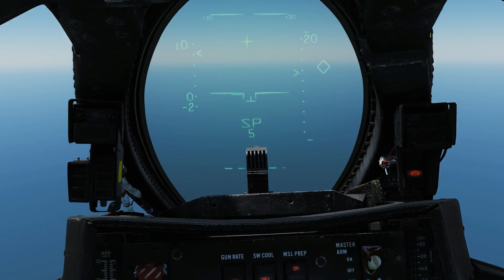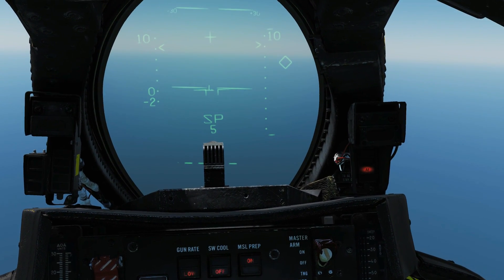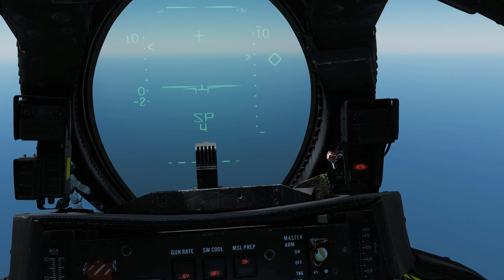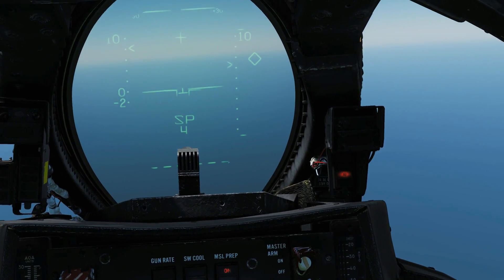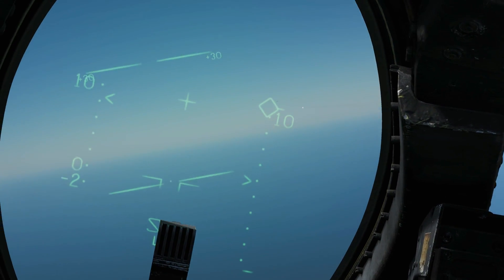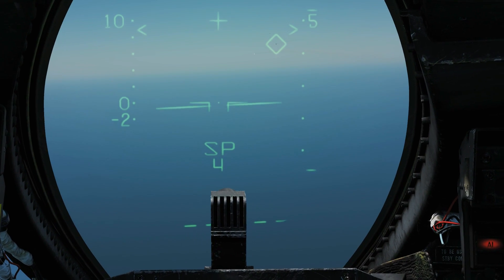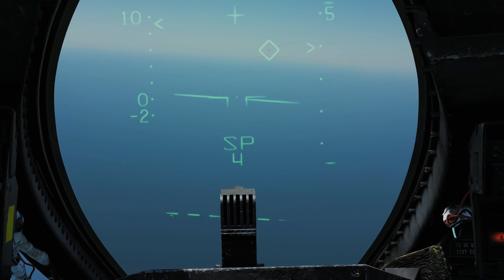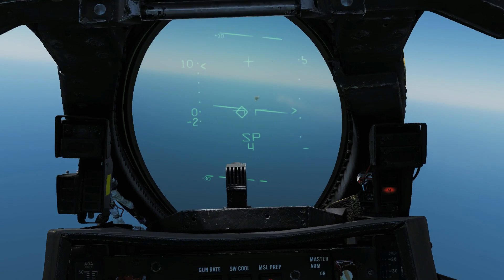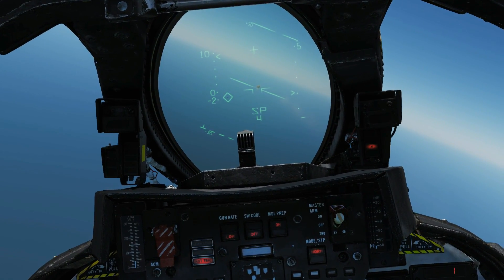We're going to let him get a bit closer to reduce missile travel time — within 10 miles now. We take the shot — press and hold trigger — off he goes. Let's chase that up visually. I think he might have dodged it... oh, we got him!